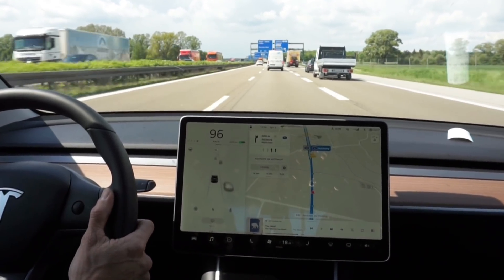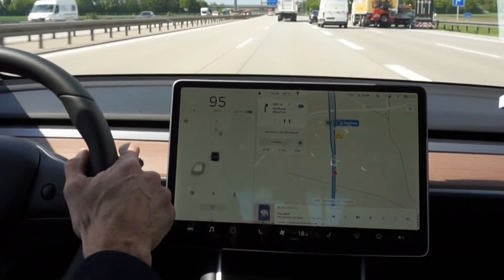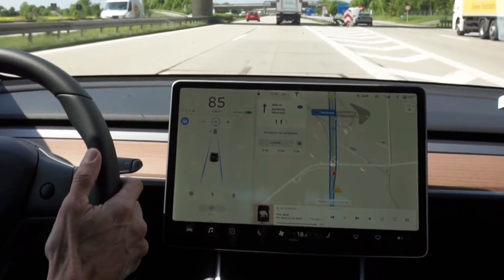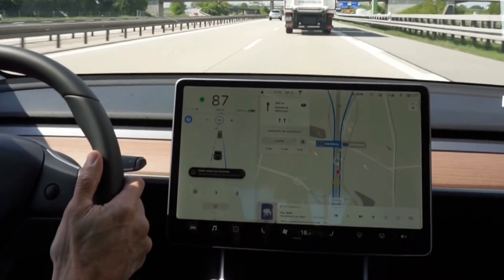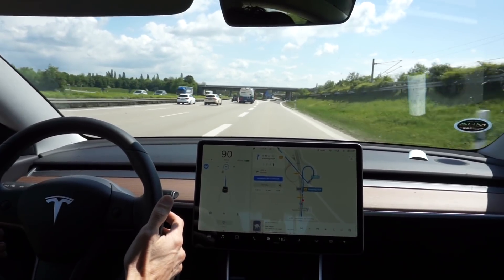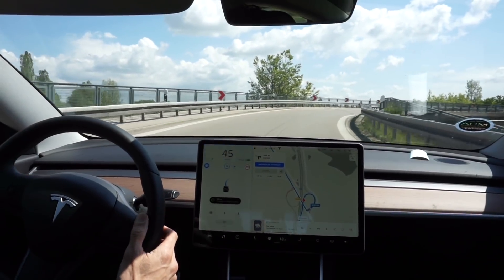This Model 3 has autopilot — I'll give a demonstration. We can see the two lines either side of the vehicle and the steering wheel indicates it has enough information through the radar and sensors to engage. There we go. It's slowing down for the truck. I can feel it moving the steering wheel and it's hard to override it. We're using autopilot to take the exit now — there it goes, slowing automatically and steering. It's incredible.